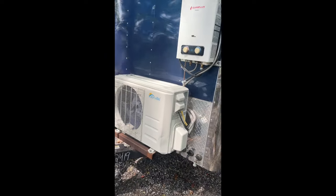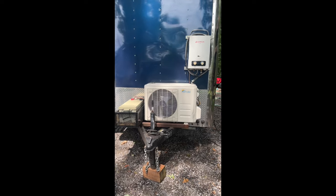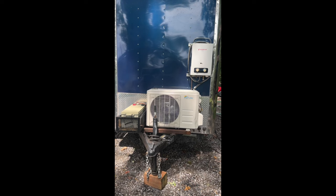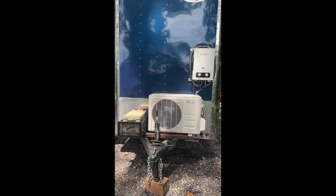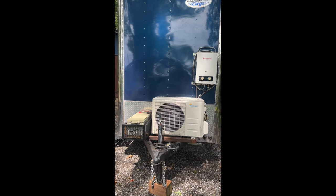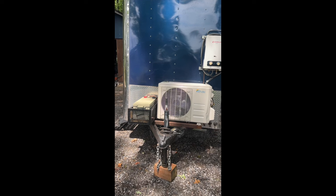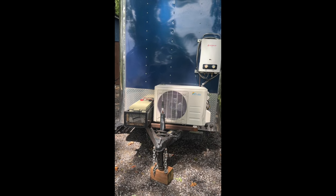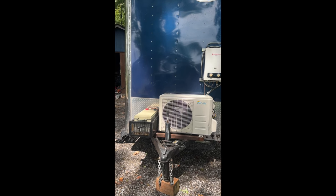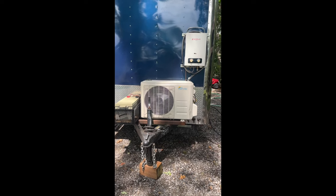Coming around to the front — this is where a lot of the business is, and we packed a lot onto the tongue. That does add weight, but the tongue is where you want the heaviest items in your conversion. Left to right, we have a 200 amp 12-volt solar battery for our solar system. I've got this camper rigged with a 400 watt 12-volt solar system.